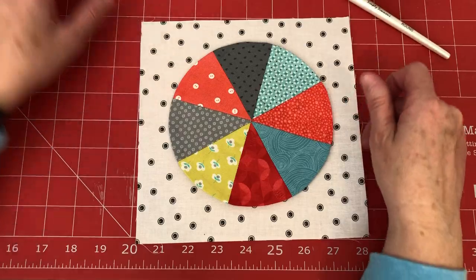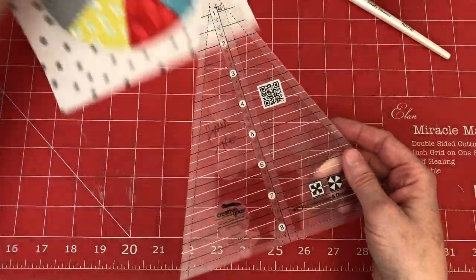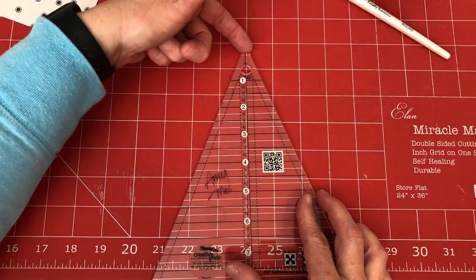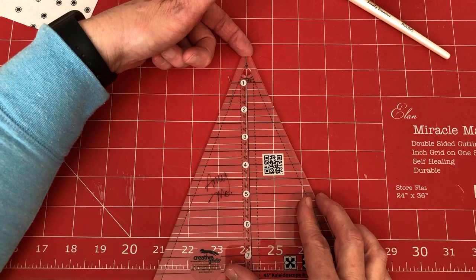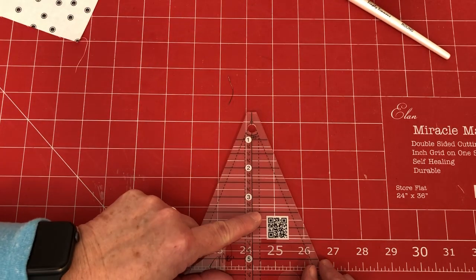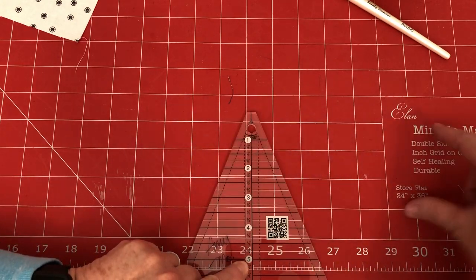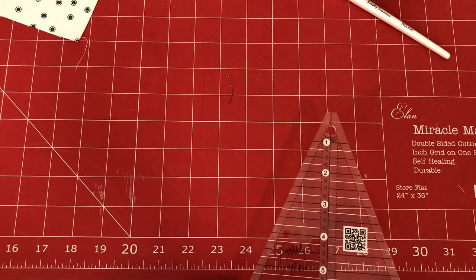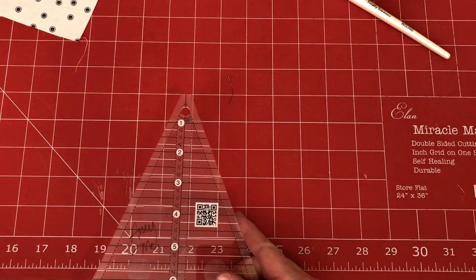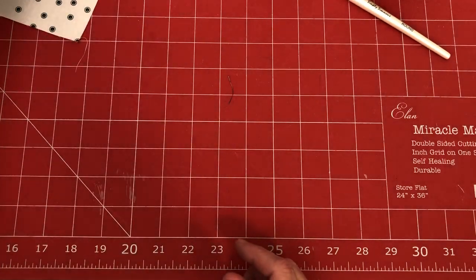You're going to use this 45-degree ruler. When you place it on your strip, put the little edge on one side and the three-and-a-half-inch mark on the other side. With your strip going that way, you'll get three wedges out of one strip.